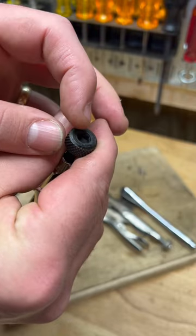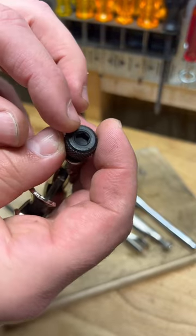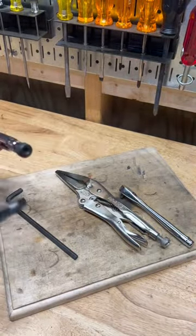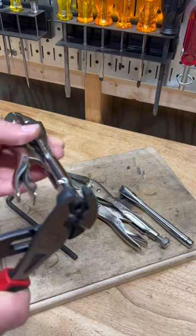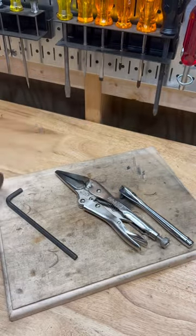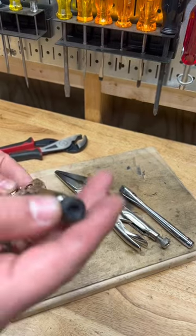I wanted to talk about this right here — the nut where you tighten it. It's got a place for a hex key. You can always use a pair of channel locks, but this is for when you really want to clamp down on it good. If you've ever been in that situation, you know what I'm talking about. So they built that feature in.